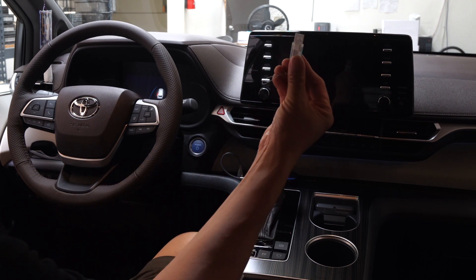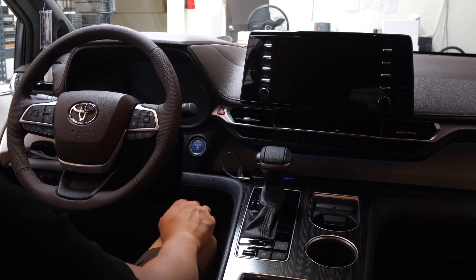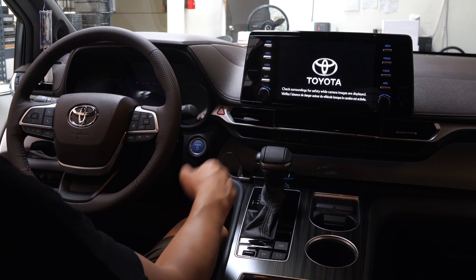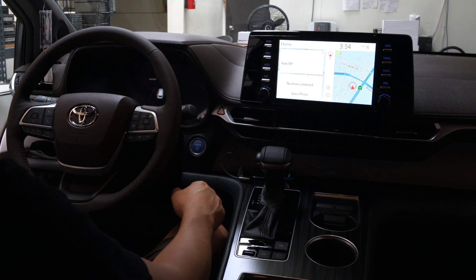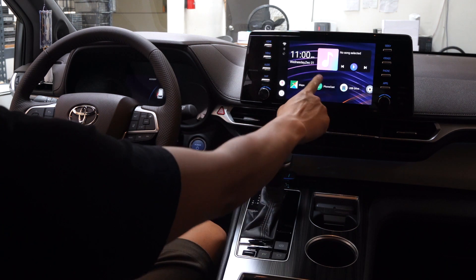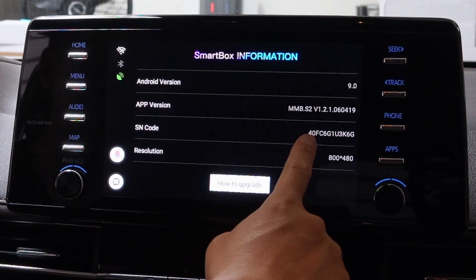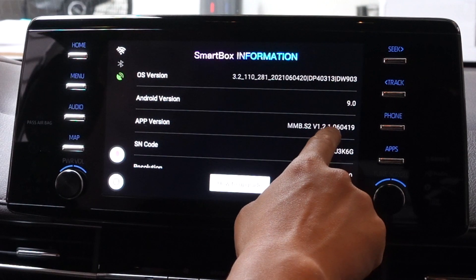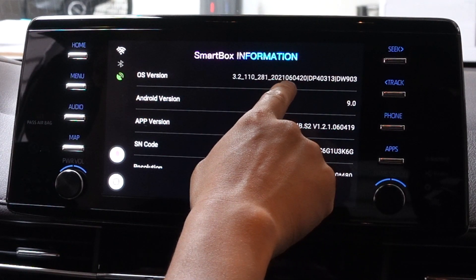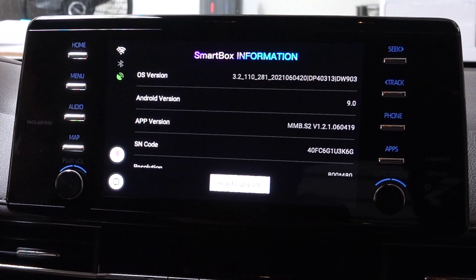Once we get in the vehicle, grab your USB stick and get this device ready — it's already connected to the vehicle. First, turn on your car and let this device load. Wait until the screen changes into the standalone Android box screen. Once it has loaded, you can check which version it is by clicking on the version button. It'll tell you the OS version number and the app version number as well. This currently says 0604, which is a June 4th release. We have the June 28th release available, so once we upgrade you can confirm the OS and app version have been updated.